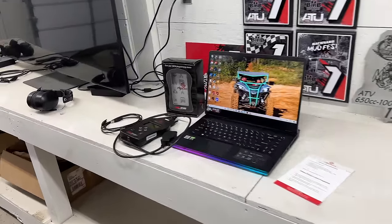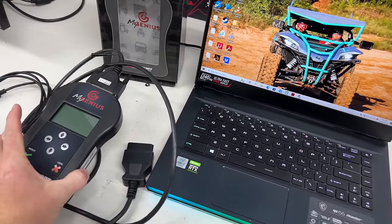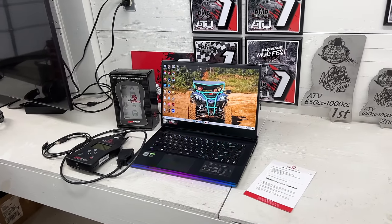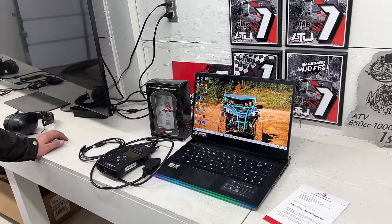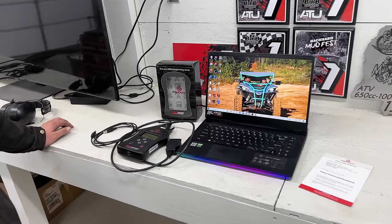Ladies and gentlemen, now at MainStreetCycle.com, you can get yourself a MyGenius handheld device to tune your CFMoto. That goes for any of the CFMotos — anything that we have an MSC tune for, you can now get a MyGenius handheld device.